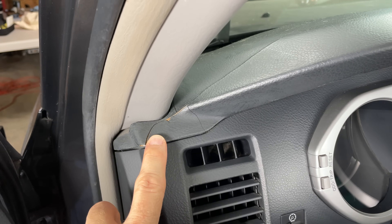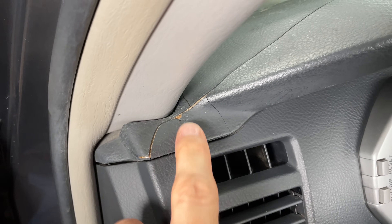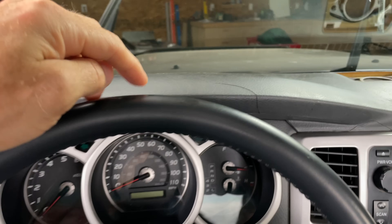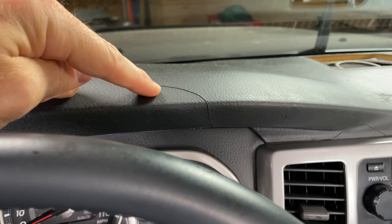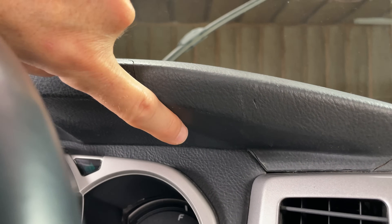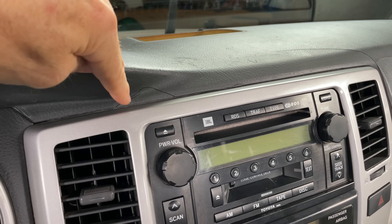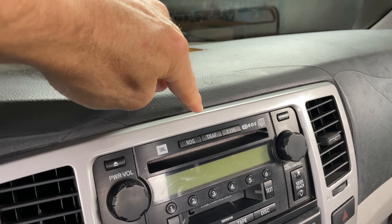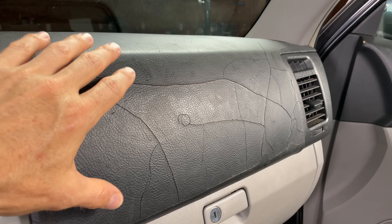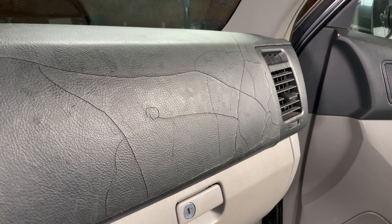This dashboard is severely cracked all over the place. You can see here on the driver's side how bad the cracks are, all the way to the edge — it's so bad you just can't ignore it. Looking right over the steering wheel you can see another big crack that runs down the whole dash and follows that line all the way down, running right along the entire edge. There's another crack up here that runs all the way down this edge, and of course the worst part is this massive spider web of cracks right above the glove box.